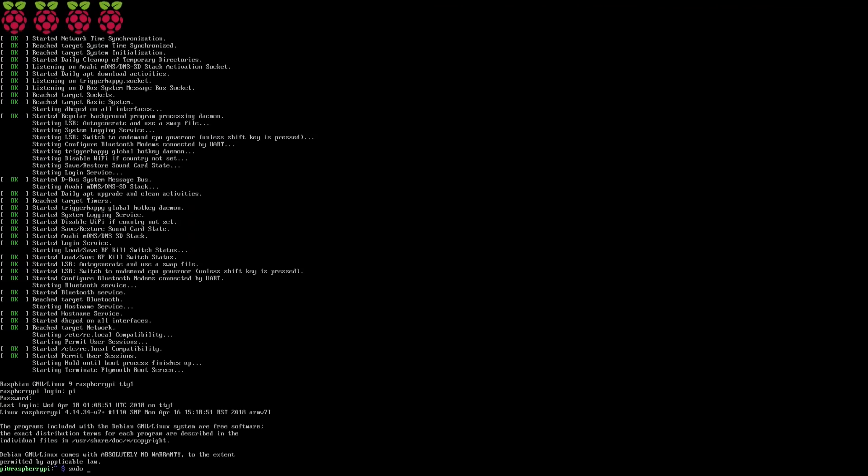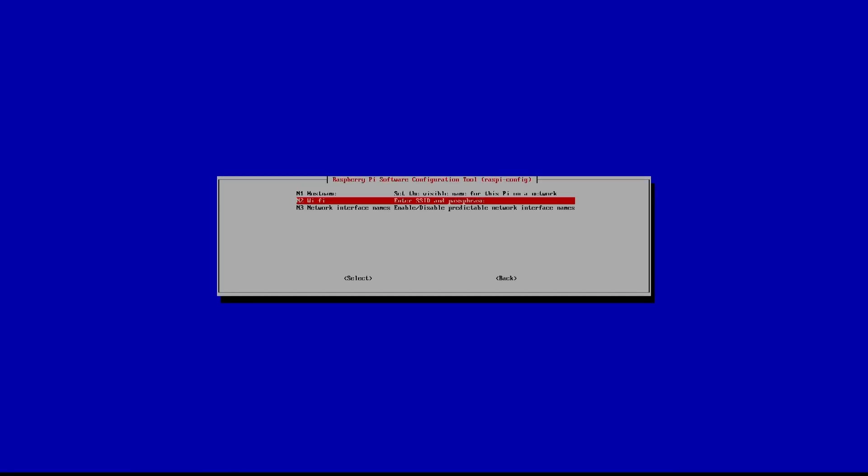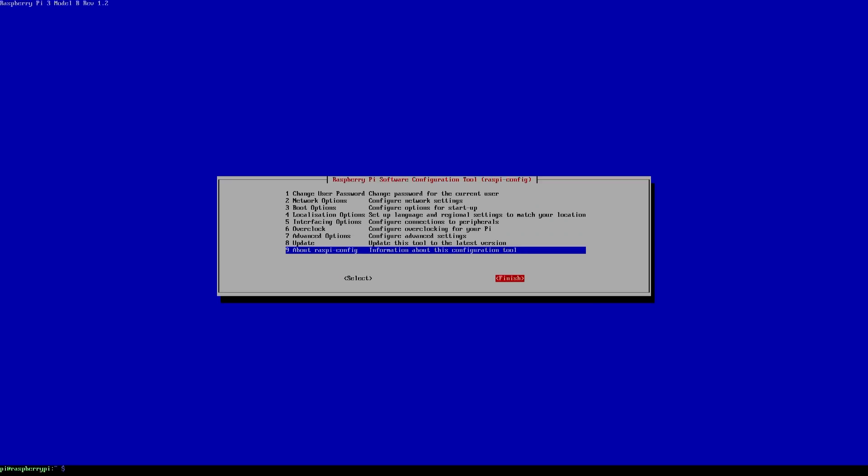Here we boot up into Raspbian Lite. The first thing you want to do is configure your Wi-Fi and your keyboard locale and all that other stuff. We're going to do that with sudo raspi-config and go through the whole setup process. Definitely change your password — I'm just going to leave it as default. Under Network Options I'm going to configure Wi-Fi. You can skip this step if you're not planning to use Wi-Fi. Once that's done, you can ping Google just to verify you have internet.